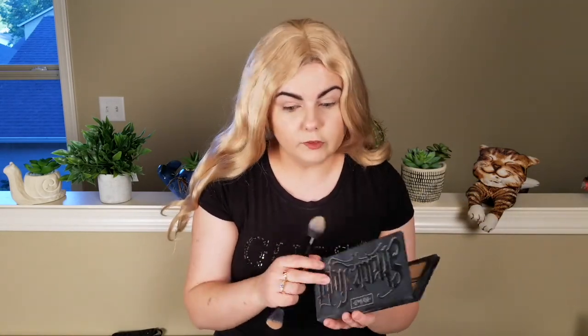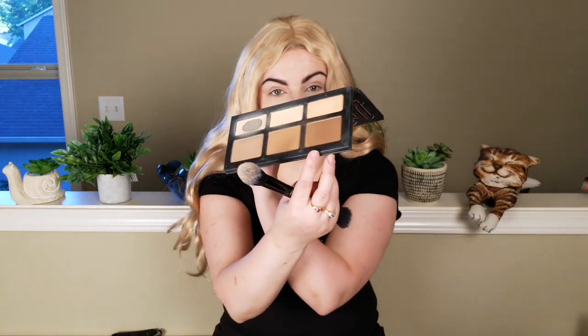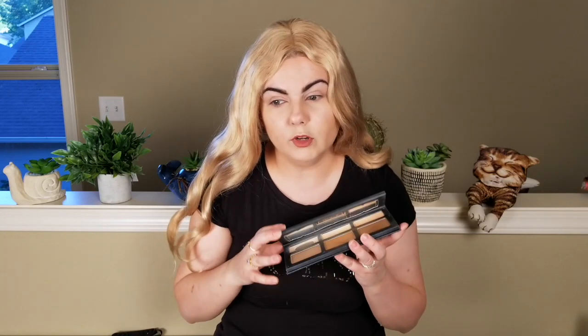If you have a deeper skin tone, you could go into these colors and match the front lace perfectly to your own skin tone. I love the Shade and Light palette for its versatility — you can use it as a contouring palette, as transitioning shades for your eyeshadows, or even do eyeshadow work with it, and you can also use it to contour around the edges of your wig to make it look seamless.